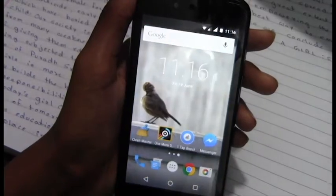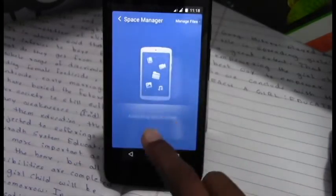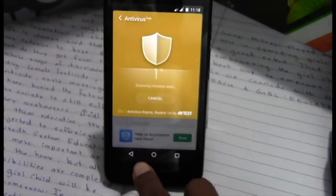This Clean Master app can also do some other things like cleaning junk files, boosting the RAM, and also scanning for viruses.